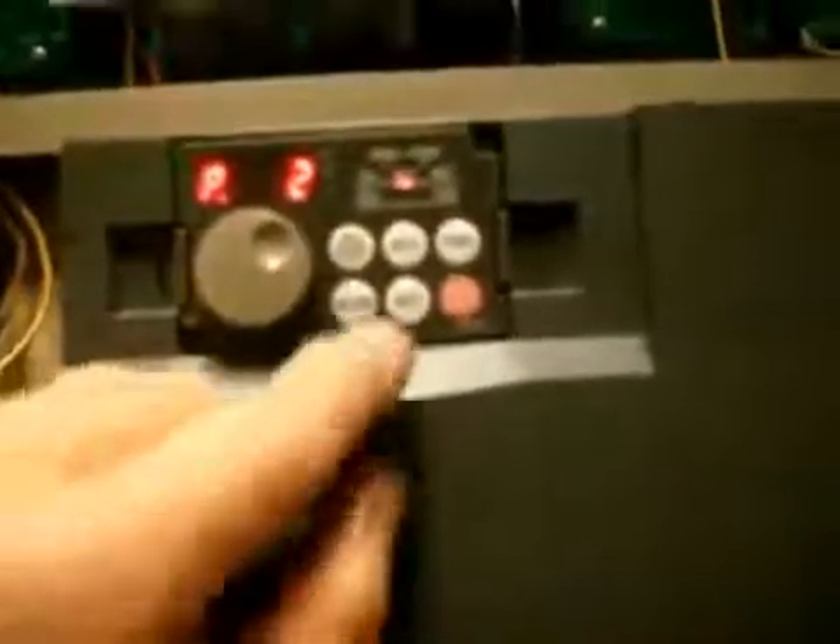If you want to continue to the next reading, you can hit mode once, twice, until you go back, and then repeat the same sequence again: hit mode, turn the dial to the next parameter value, hit the set button, read it, and exit out twice, and you're back where you want.